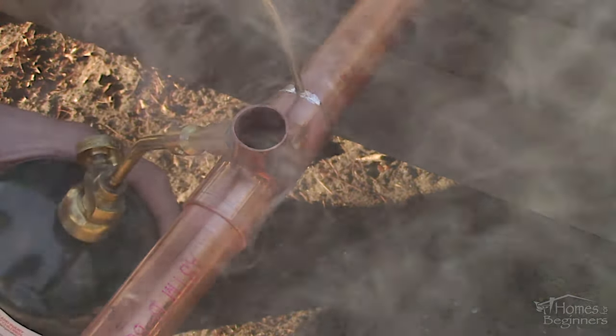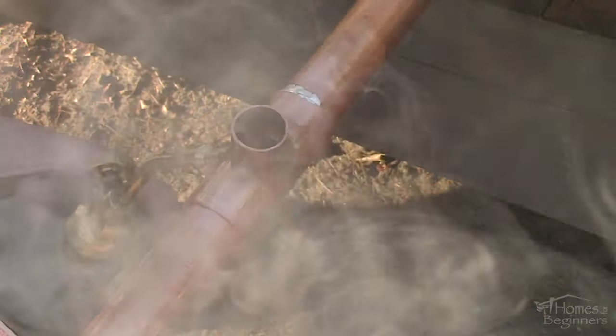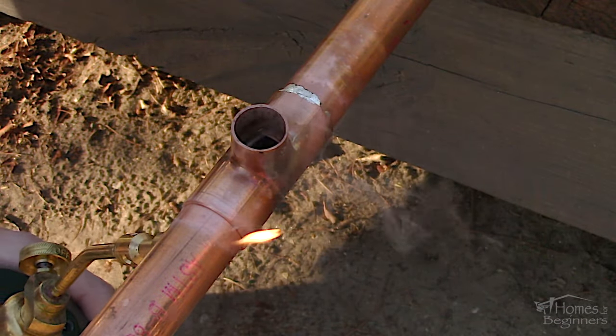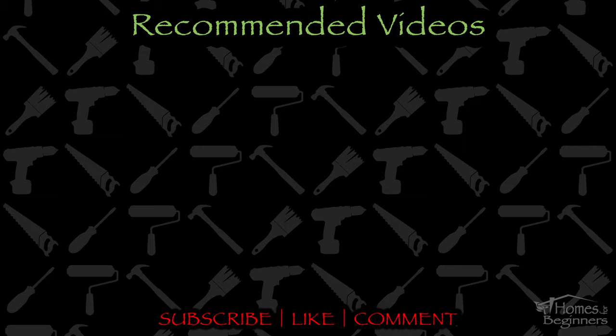For soldering a new pipe, be sure to keep an eye out for that video in the future. If you found this video helpful, please don't forget to give it a like and drop a comment below. Don't forget to subscribe to my channel for more home DIY videos. Thank you for watching.